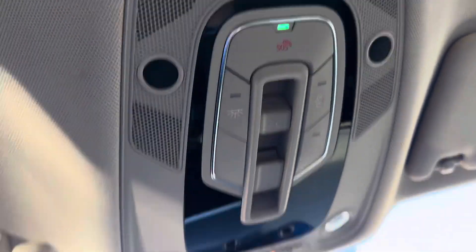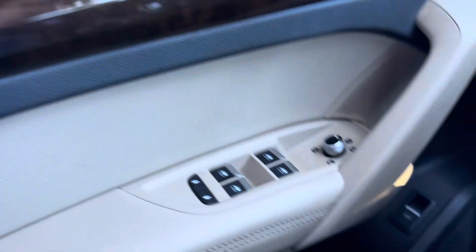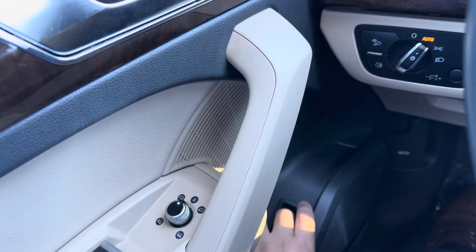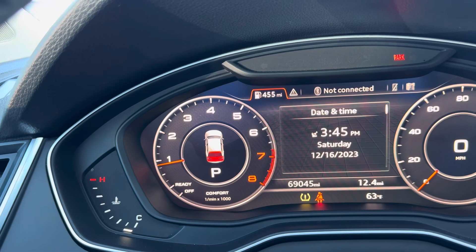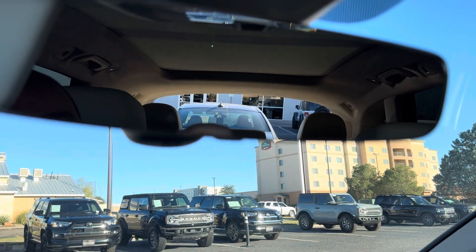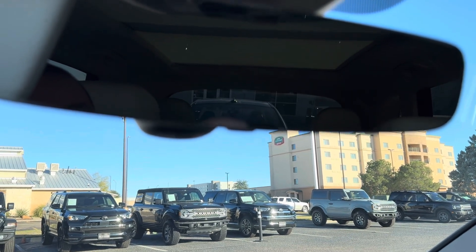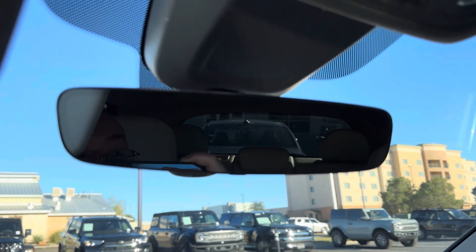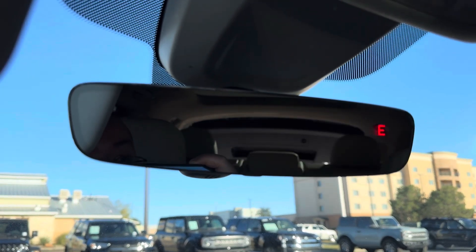Condition looks super good — I'm not seeing anything like 'oh my gosh.' Test it out. Trunk opens and then... sorry about that, my phone had to pop up. It opens and it closes, so that's pretty cool.